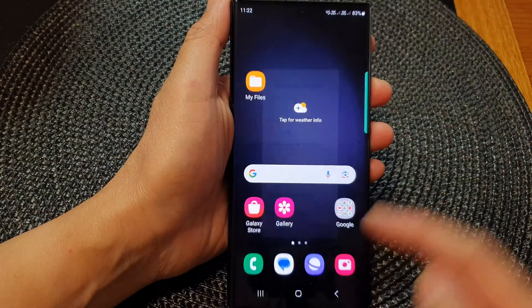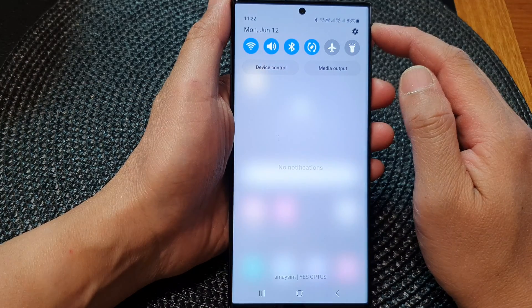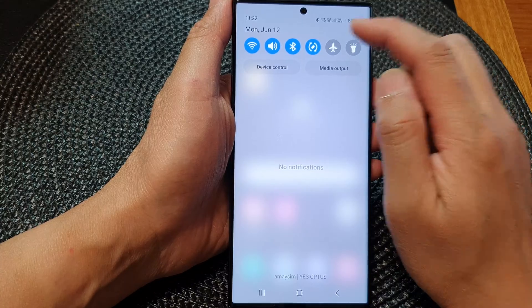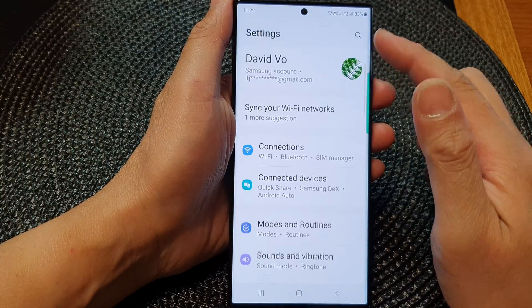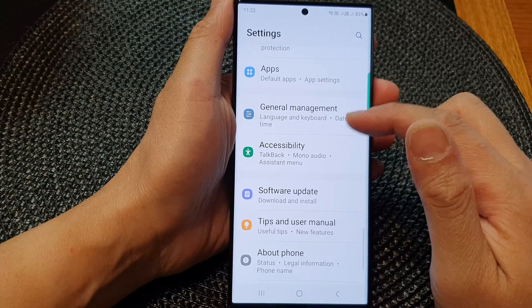First, tap on the home button to go back to the home screen. From the home screen, swipe down at the top, then tap on the settings icon. In the settings page, scroll down and then tap on General Management.